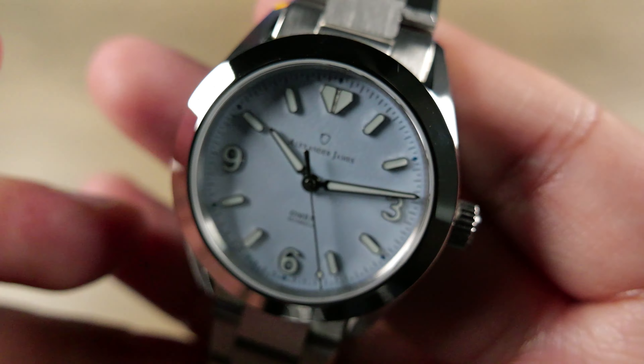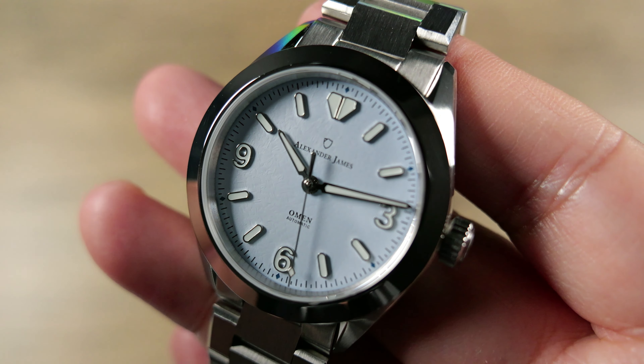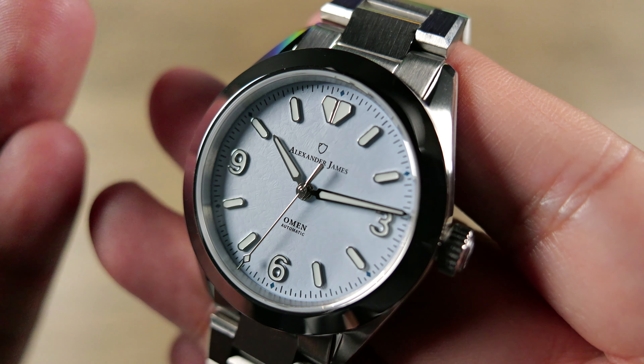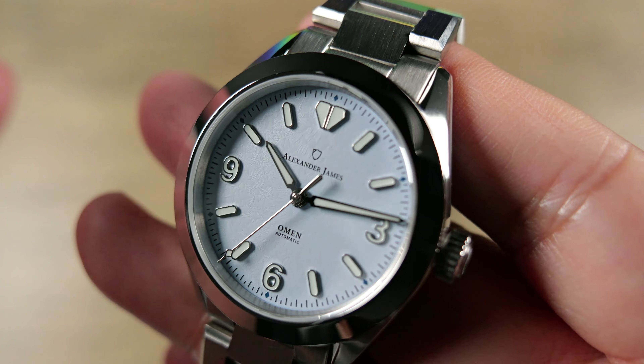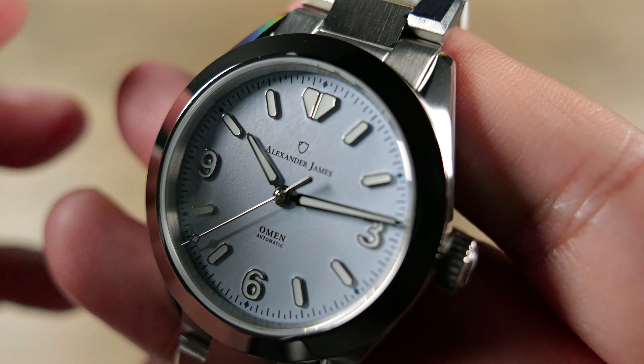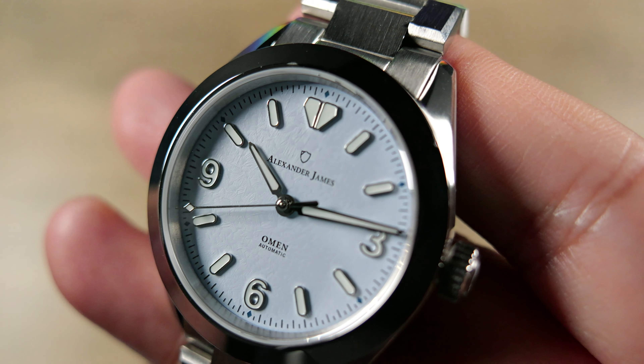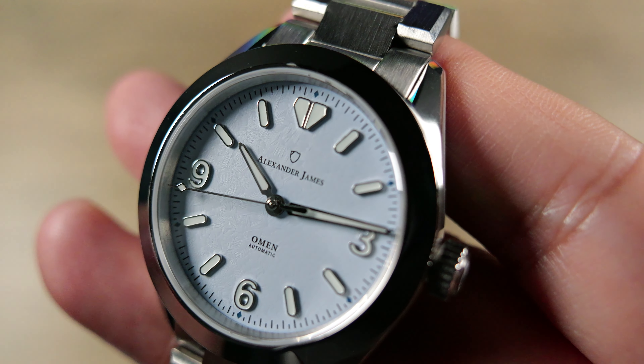These are going to go for $650 direct, or you can get them for $625 on pre-order. Or you can use the promo code OMENBROS for an additional $25 off the pre-order pricing, which will get you down to about $600 — which I think is definitely pretty competitive.